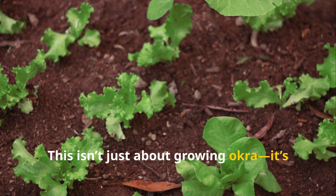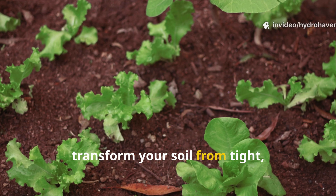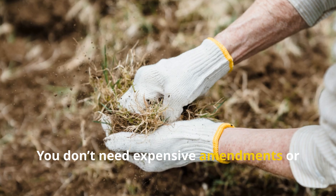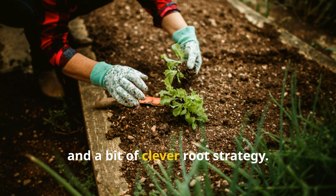This isn't just about growing okra. It's about using its natural biology to transform your soil from tight, waterlogged sludge into a loose, rich, aerated bed that practically begs for roots. You don't need expensive amendments or commercial soil conditioners — just patience, timing, and a bit of clever root strategy.